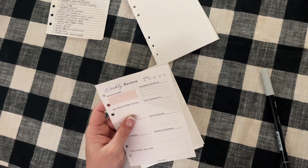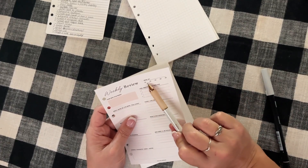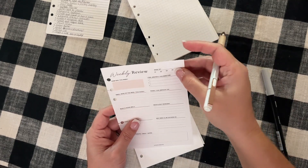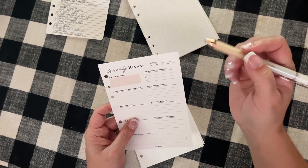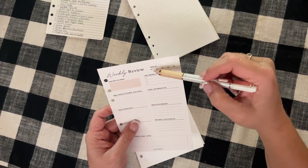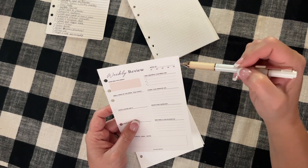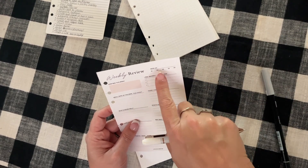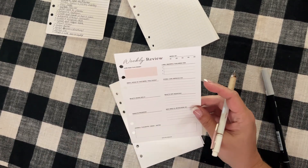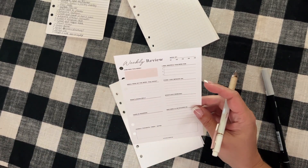In my last video I mentioned these inserts and said they were Q1, Q2, Q3, Q4, and made the comment that we don't have a Q5. These aren't Qs — welcome to old age! I should probably have my glasses on. It's 01, 02, 03, 04, 05 — so week 1, week 2, week 3, week 4, week 5. I'm an idiot, but anyway, there's nothing wrong with the insert.